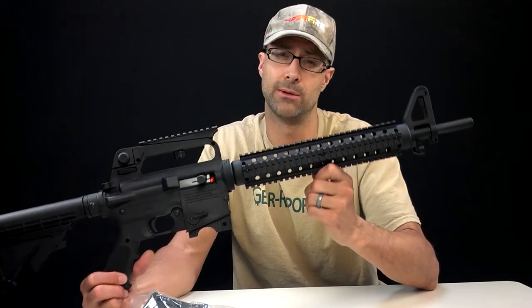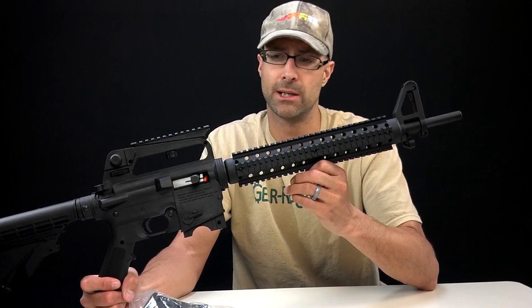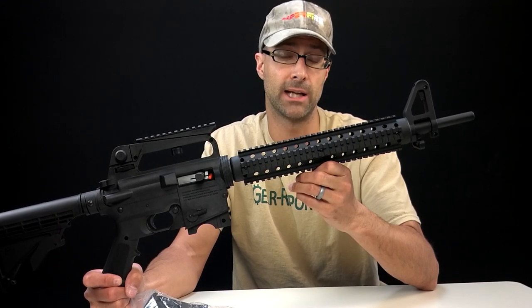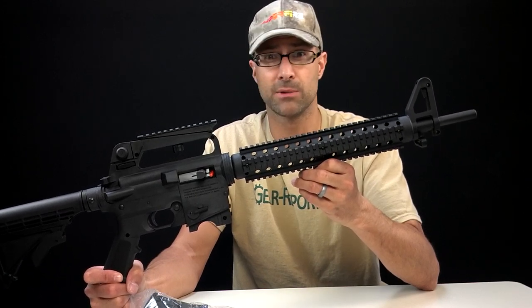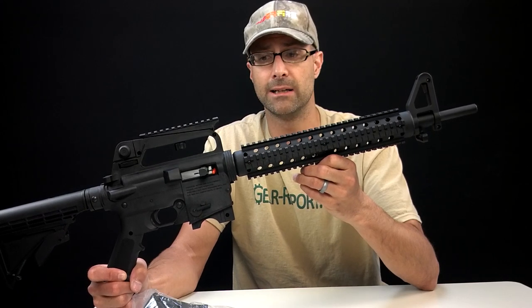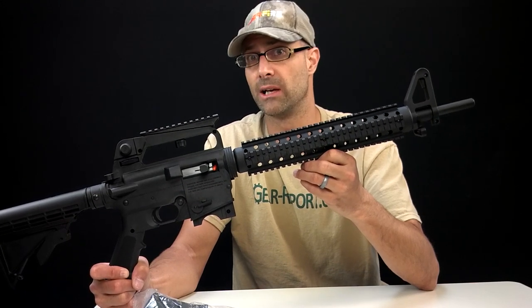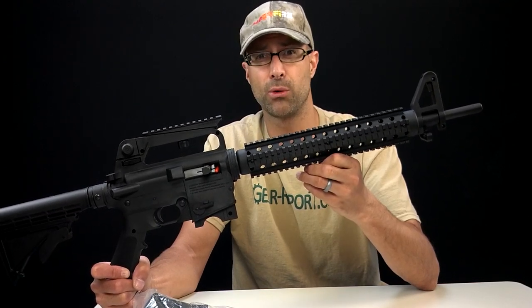I'm a polymer guy — don't think I'm a polymer snob or a wood snob or a steel snob. I grew up on Glock 17s. I like polymer handguns. I carried an M9 when I was in the Air Force, so I'm down with steel frame handguns as well. I like a variety of different types of weapons. I'm certainly not against polymer frame guns or using polymer in guns, but this is like some of the cheapest...